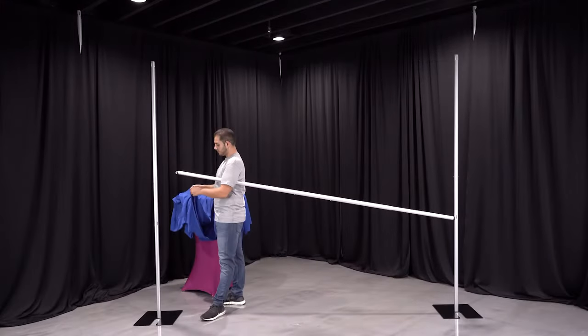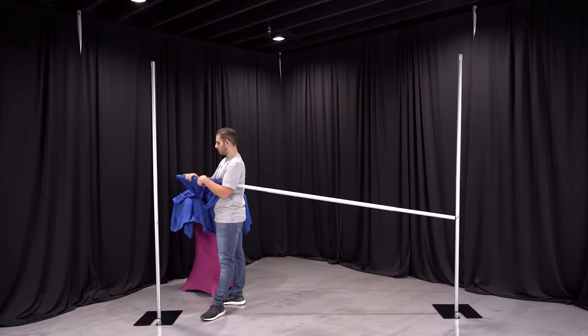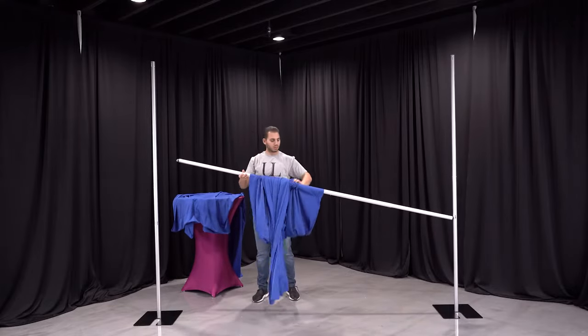To add drapes, lower your crossbar and thread on drapes. You can hang the drapes over the pole to prevent the drapes from dragging on the floor. We usually recommend 4 drapes per 10 foot width to give your backdrop a nice fullness.